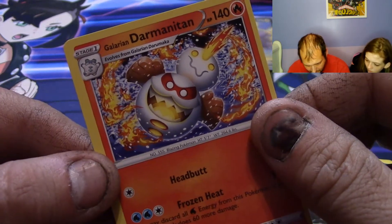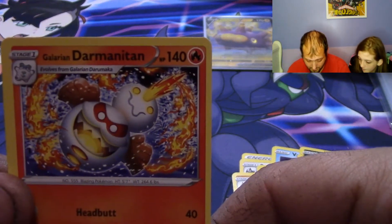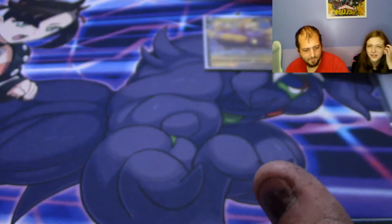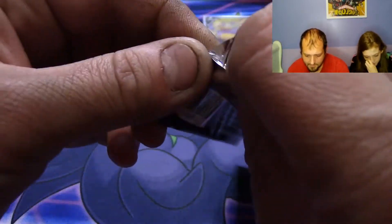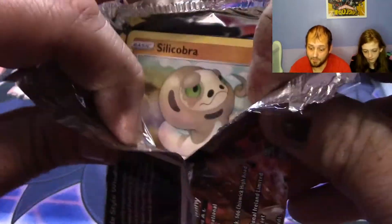And the regular rare — Galarian Darmanitan. That is a fireball creaky-looking fire-breathing snowman. It's a snowman — it looks like a snowman. If it's a snowman it's a milk. Let's get into our Battle Styles — I've opened some Battle Styles, I have not had very good luck with Battle Styles, so maybe that changes today.